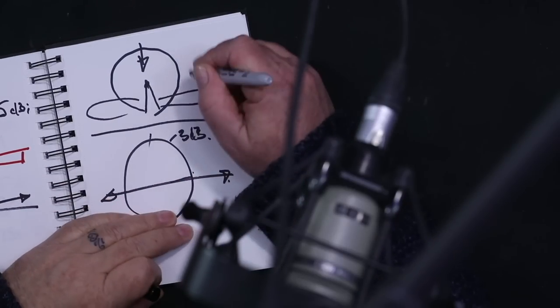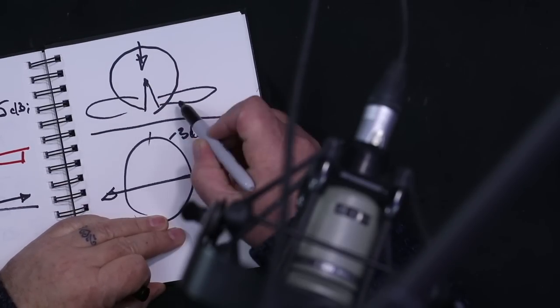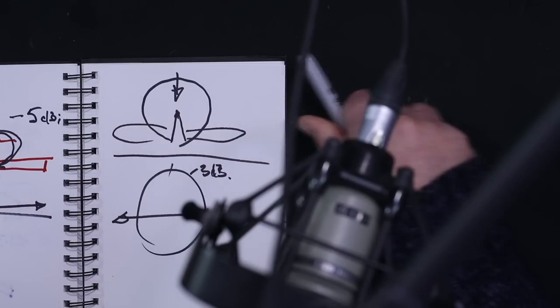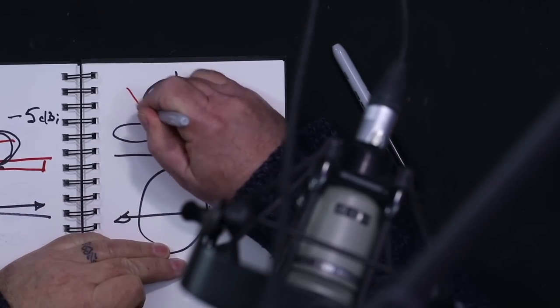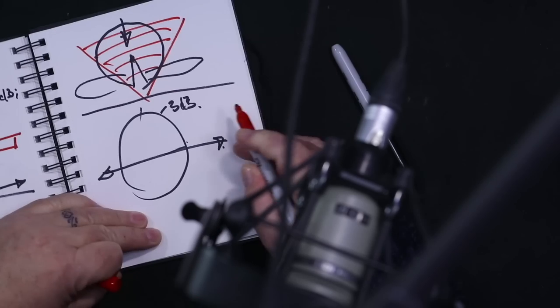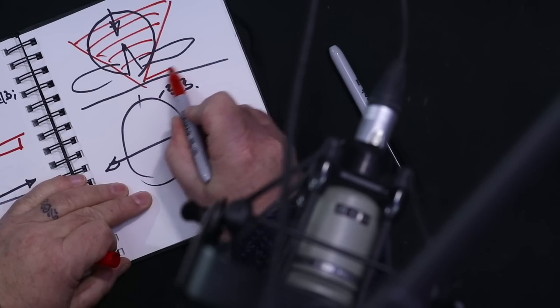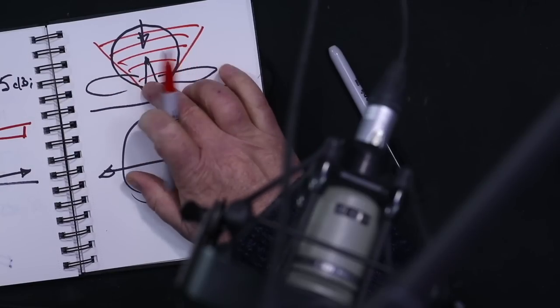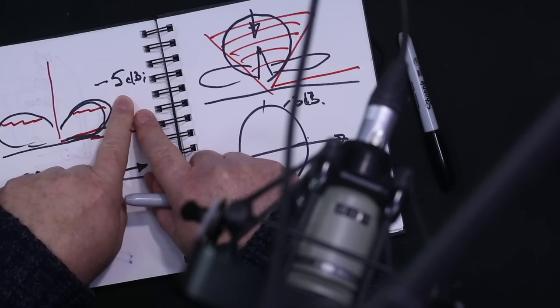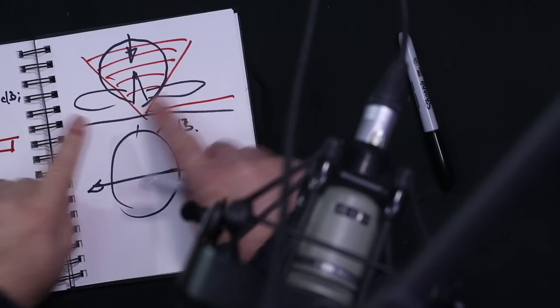NVIS — Near Vertical Incidence Skywave — propagation is about sending most of our signal straight up. At five degrees off the horizon, an NVIS antenna would be about minus 10 to minus 15 dBi. That's why even though our vertical is at minus 5, it still gets some DX.